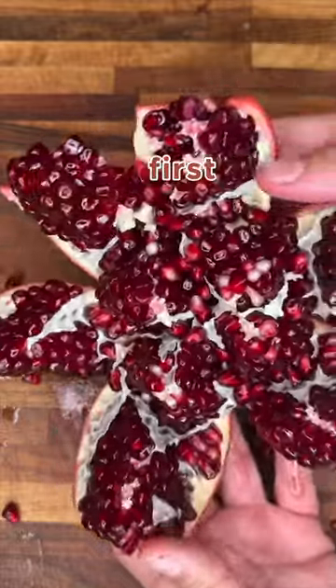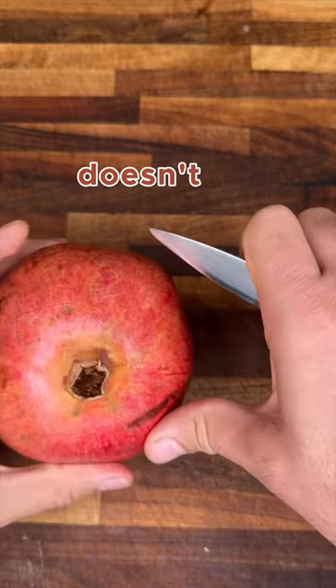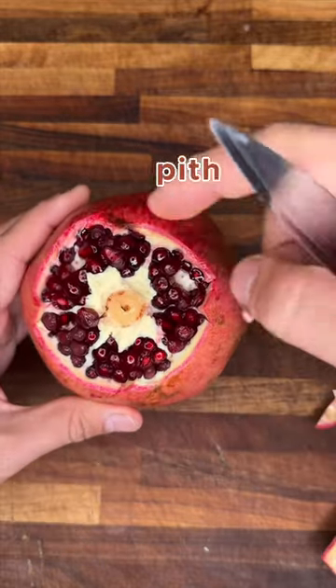Want to learn the easiest way to open a pomegranate? First, find the bottom — the raised part. Score four sides, making sure your knife doesn't go all the way through. Then peel off the top and any excess pith.